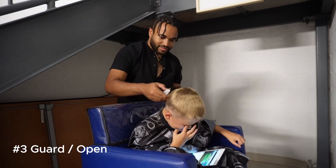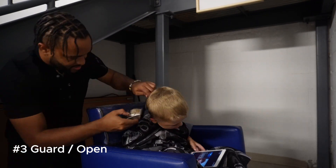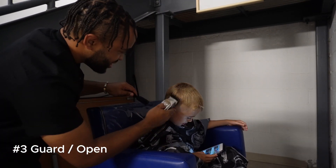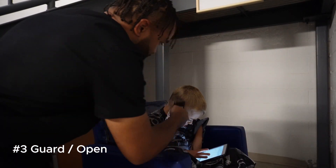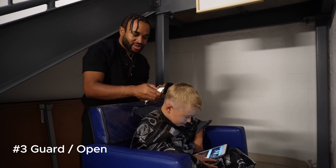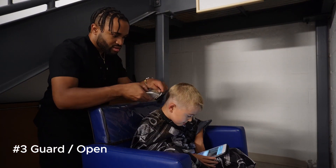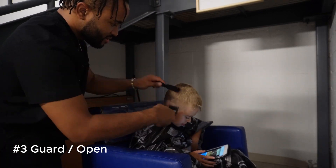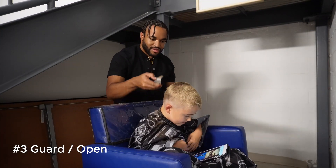If you're in the Atlanta area, come on out — I got you. Going around with the three guard, using a brush. One of the things I want you to remember is to use a flick-out motion so you don't have such harsh lines. That's what I had to remember when I was starting barbering — early on I was creating those harsh lines. Just flick out and that top will start to connect.